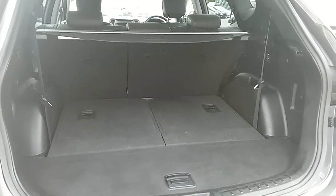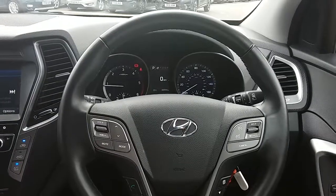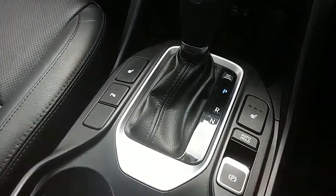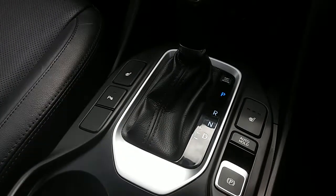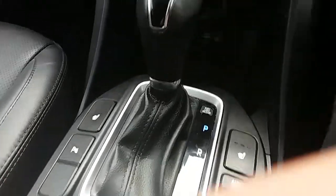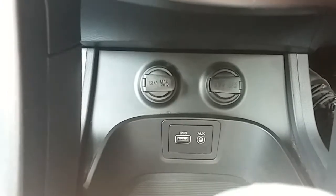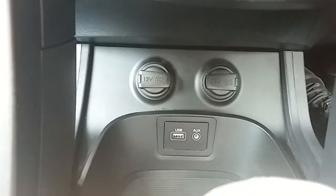I'm just going to take us around the inside now to show you some more features of this Hyundai Santa Fe. With the engine started up, starting on the centre console, you have your automatic gearbox to go along with that 2.2 litre diesel engine. You'll also have your front heated seats, perfect for those cold winter mornings. Moving past that, you have two power outlets as well as a USB and auxiliary input, allowing you to plug anything in as needed.